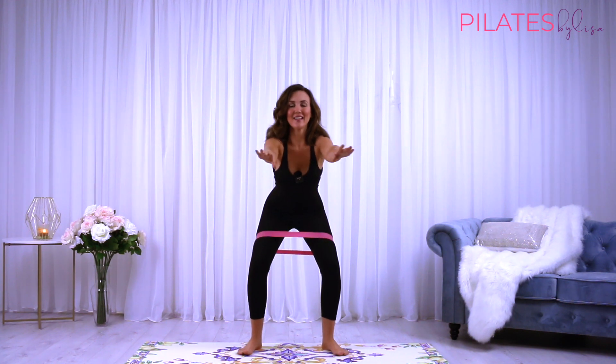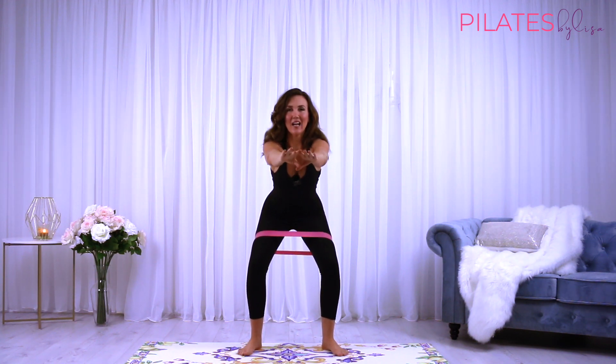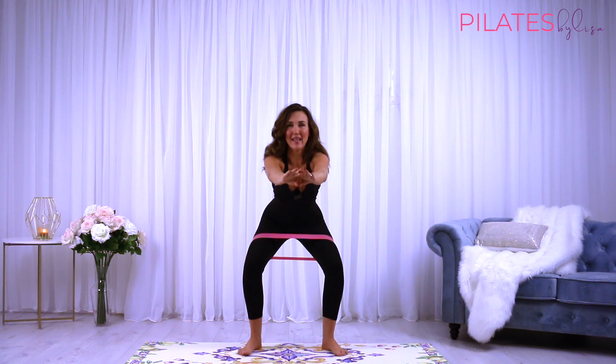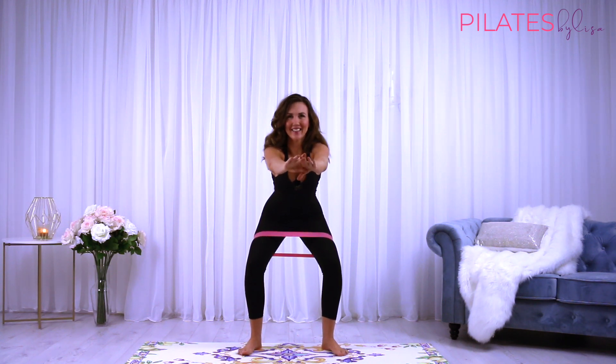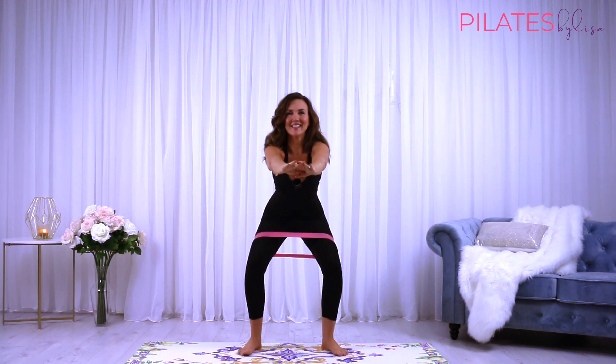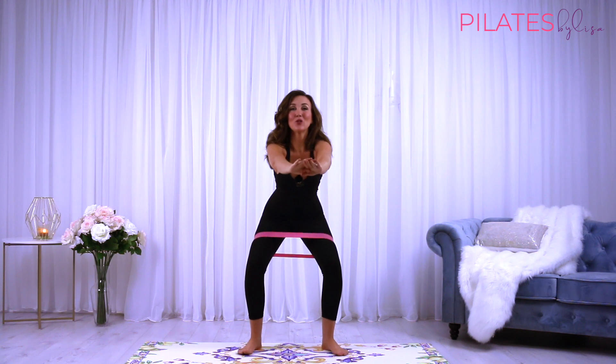Now hold this last one down, sitting back where you feel comfortable. Little tiny pulses here, lifting up and down. Sit right back like you're sitting back on a chair. Keep it down nice and low and keep pressing out into that band. Turn the knees out.